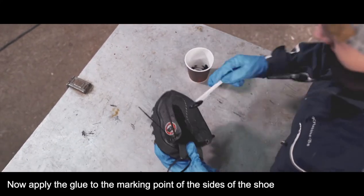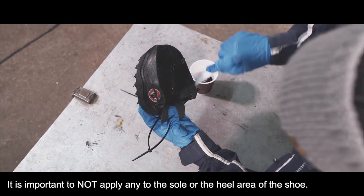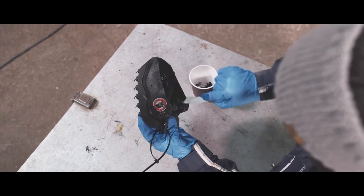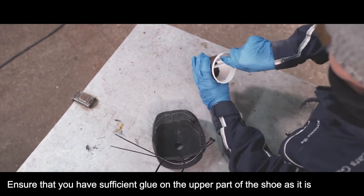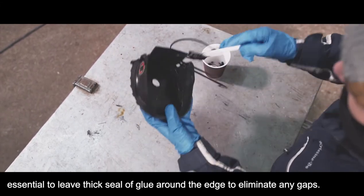Now apply the glue to the marking point of the sides of the shoe and the front lap. It is important not to apply any glue to the sole or the heel area of the shoe. Ensure that you have sufficient glue on the upper part of the shoe, as it is essential to leave a thick seal of glue around the edge to eliminate any gaps.